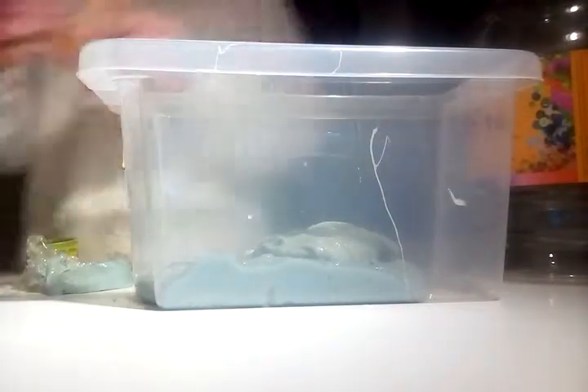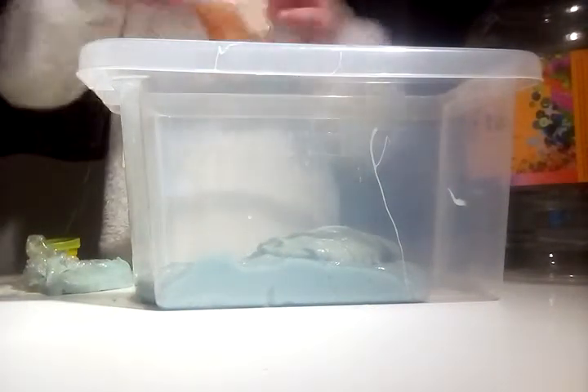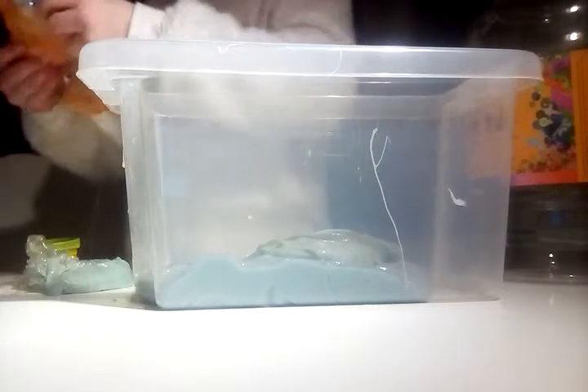I'm gonna put this grey one in - I just don't remember where I made it and what kind of slime it is, but yeah let's just plop it in.